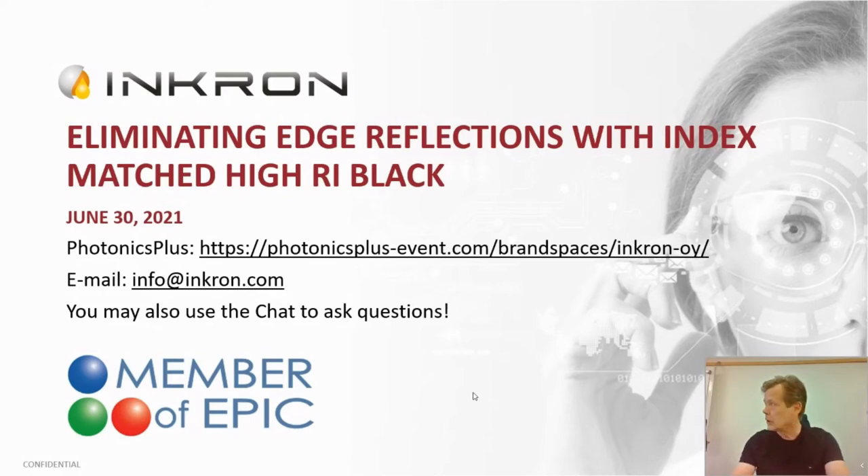My name is Jukka Perento, and I'm the VP of Inkron Hawaii in Finland. Before I go any further, if you have any questions, please feel free to use the chat function of this presentation or send email to info@inkron.com. The third option is to come and visit us at the friend space of Inkron.